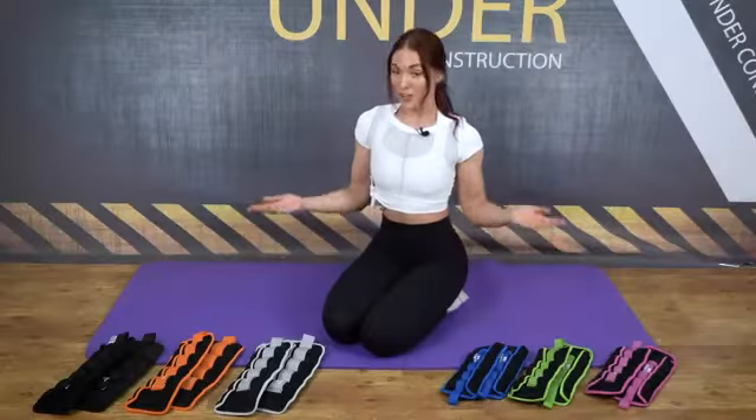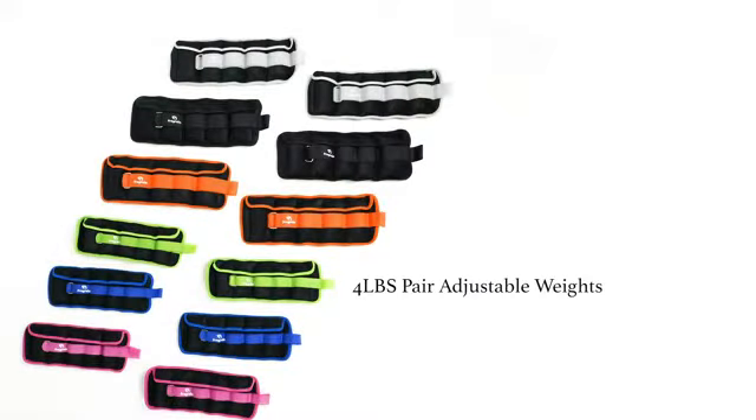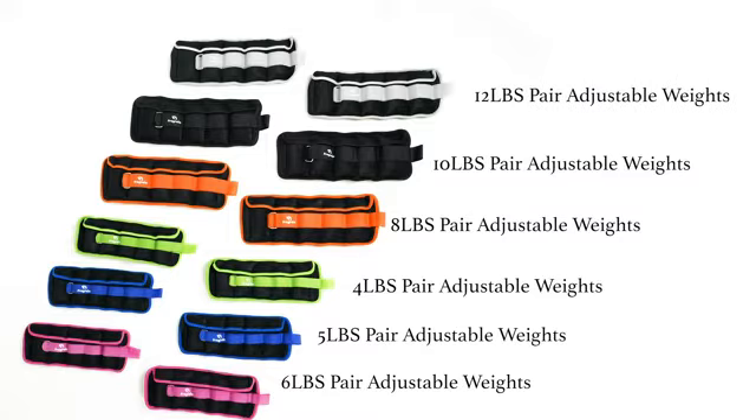These weight bands are adjustable. There are five bars in one, ranging from 1 to 4, 1 to 5, 1 to 6, 1 to 8, 1 to 10, and the maximum being 1 to 12 pounds. Each color is a representation of a different weight class.